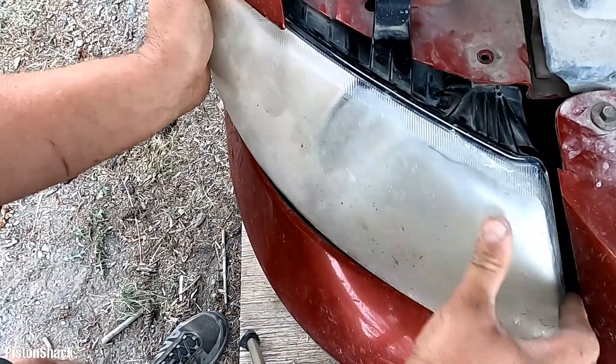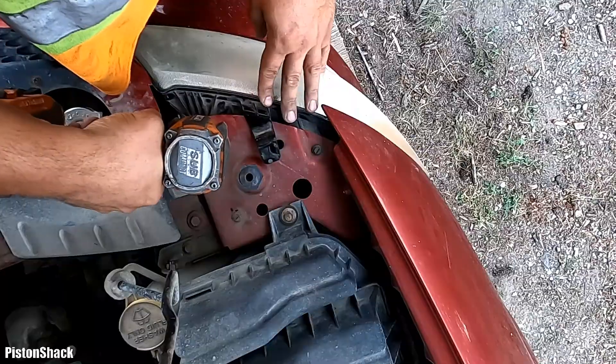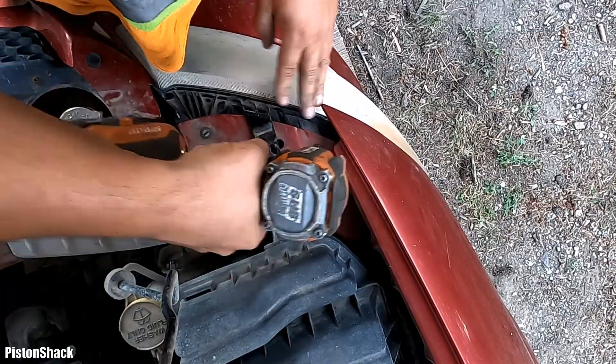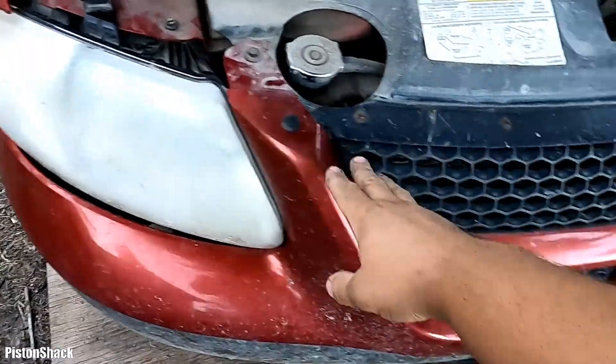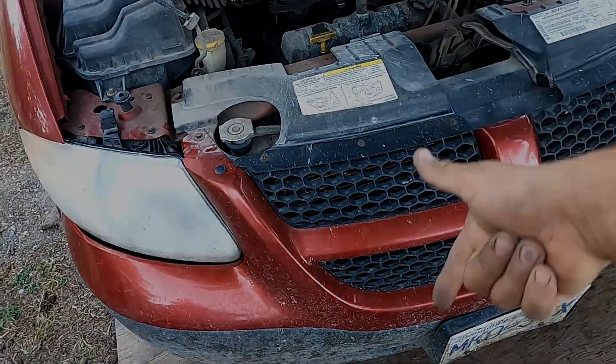Let's go check it — we have a low beam light working! Now it's time to put those two 8mm screws back in. Keep your reliable Dodge Caravan on the road. Thank you so much for your time, see you soon!